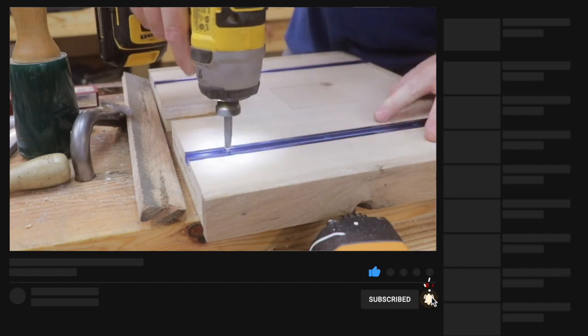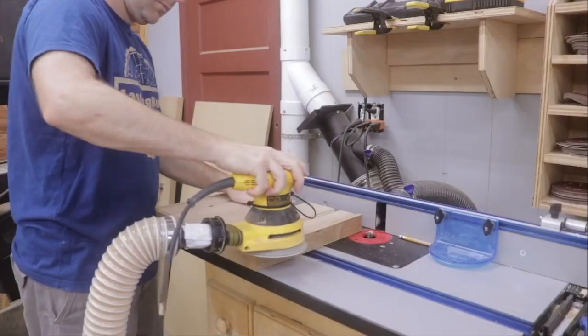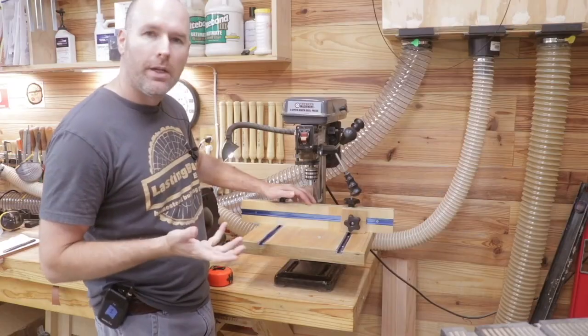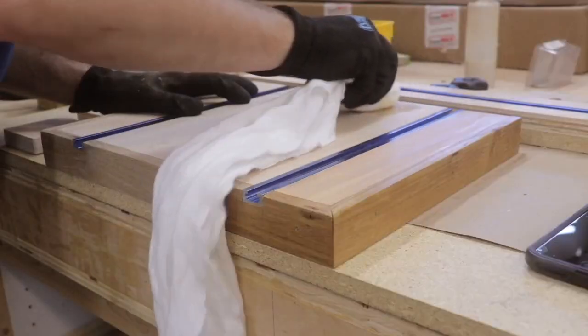I sanded it down to 220 grit and then finished it off with some rub-on poly and some paste wax.